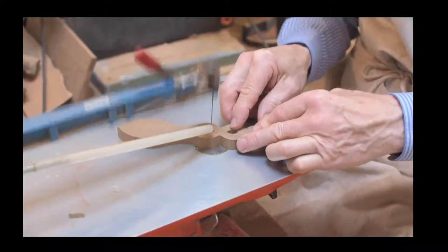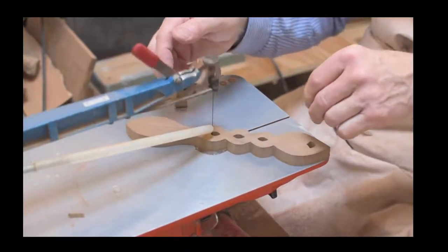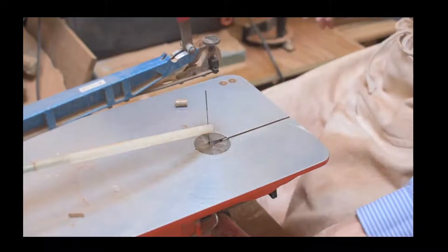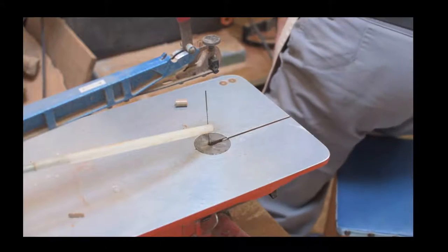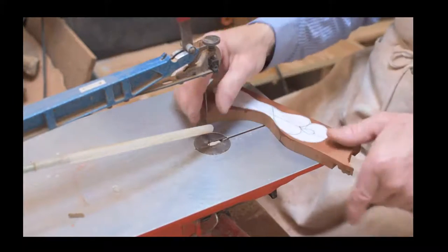So there we are - hopefully seeing that cutting out on the scroll saw gives everyone a better idea for how we get from a raw piece of wood through the process of preparing for carving.